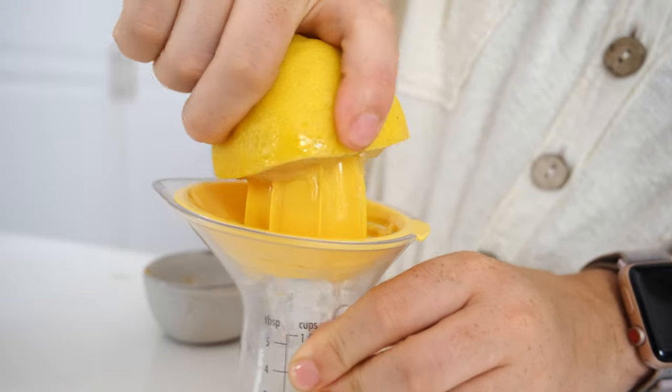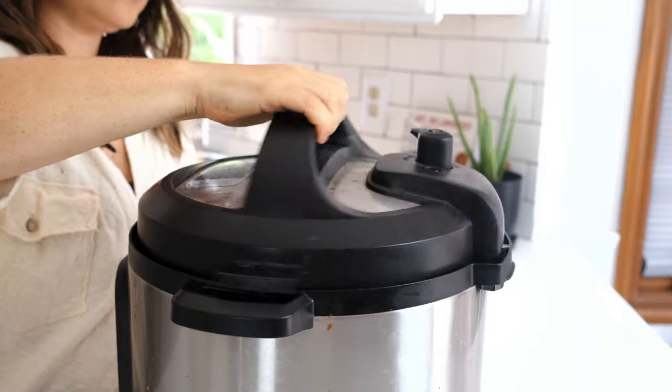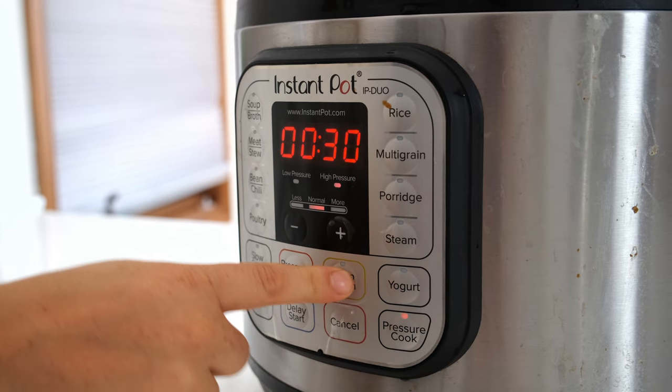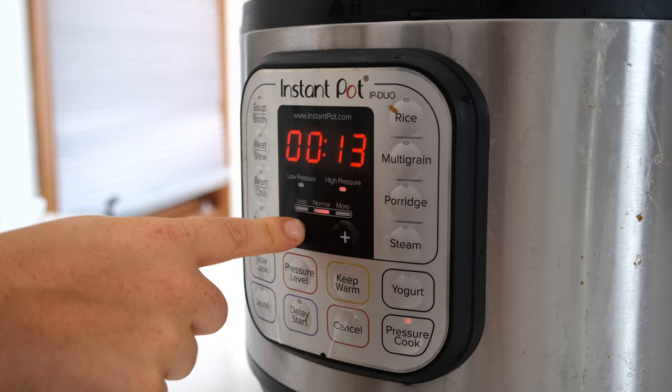You're going to close the lid and then make sure your sealing vent is turned to sealing — you don't want any of that steam coming out. That's how this instant pot comes to pressure. Press the pressure cook or the manual cook setting and set the timer for high pressure for 10 minutes.